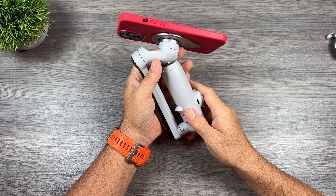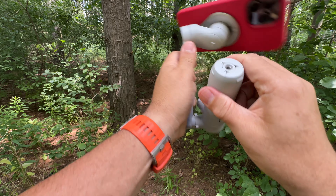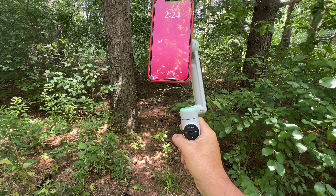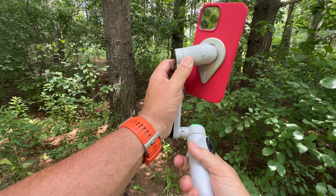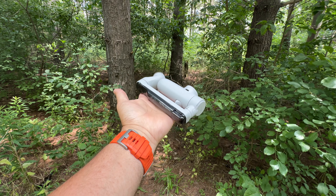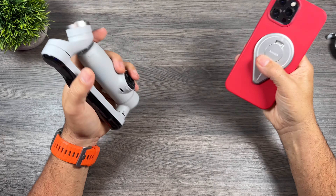The Flow Pro is probably one of the easiest gimbals to deploy and start filming. It unfolds with one simple motion — as soon as it's unfolded it powers on and you're ready to start filming. When you're done filming, packing it up is just as easy: one motion to power it off, disconnect your phone, throw it in your pocket and away you go.